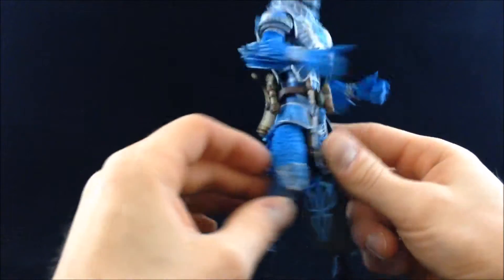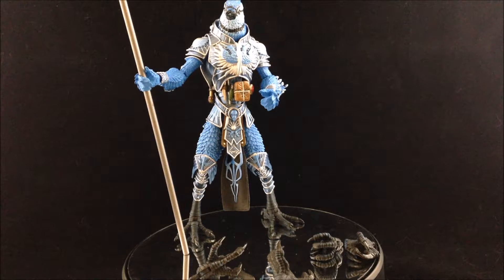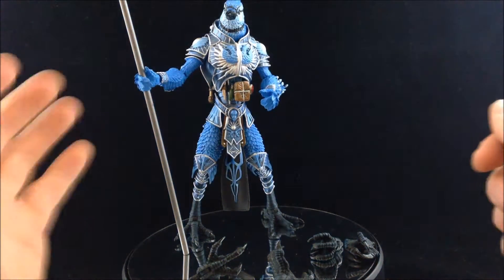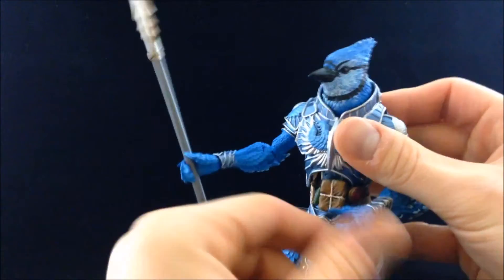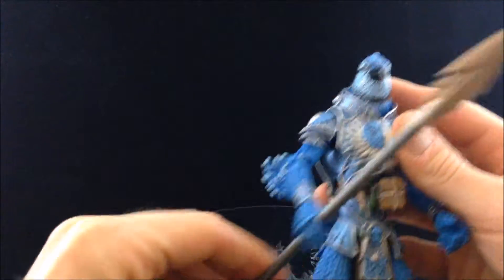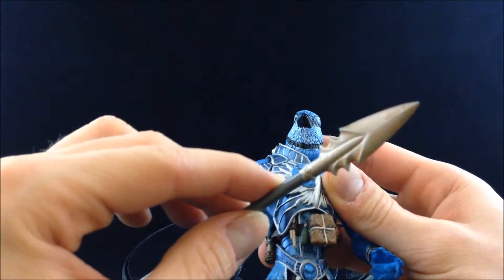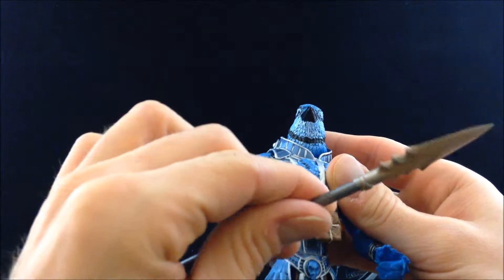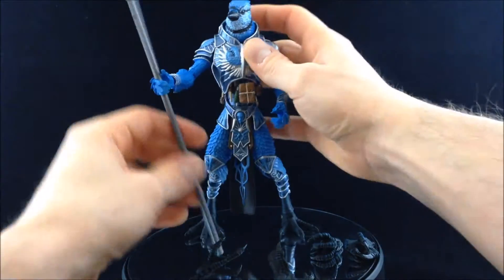For accessories, the base figures in Mythic Legions — especially the birds — don't come with a whole lot. The birds come with one weapon of varying types. Cyanicus comes with a spear, which he holds really well with a tight grip in both hands, so you can do a single-hand pose or a two-handed pose. It's mostly silver but the spear tip has a coppery bronze with a faded weathered look, almost like rusted metal.